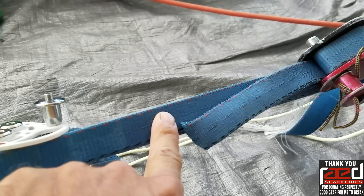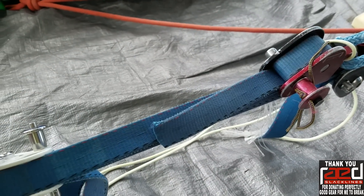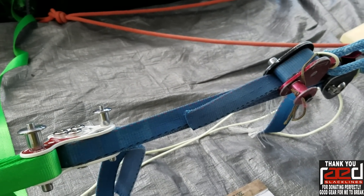This stuff breaks around 5,000-ish pounds of force — this actual webbing I've tested on all the other tests. So we will find out if we can get 10,000 pounds of force the way we've rigged it here.